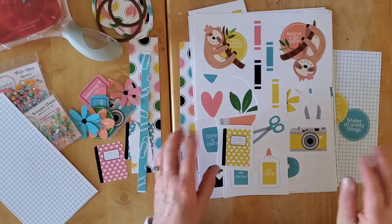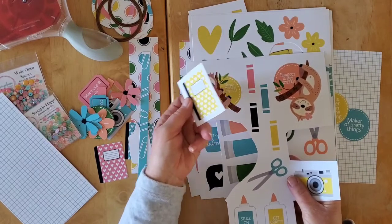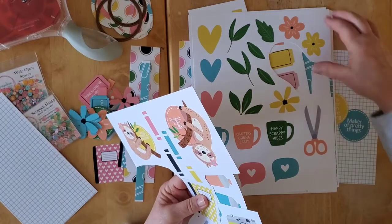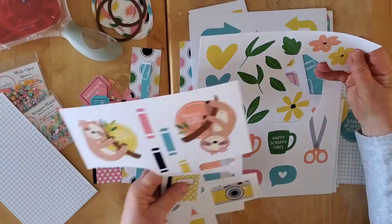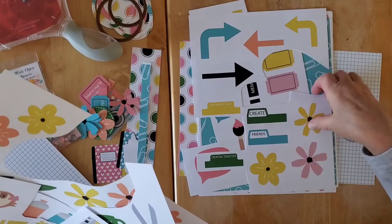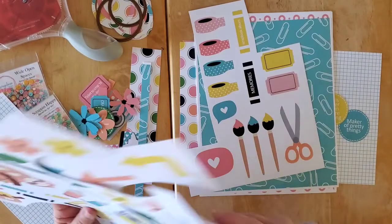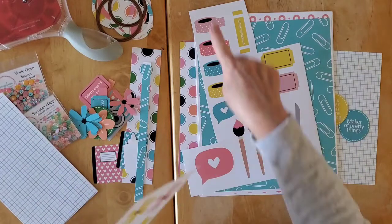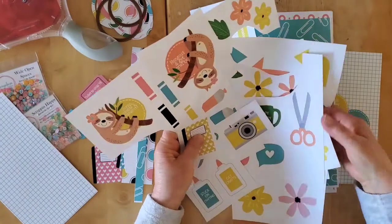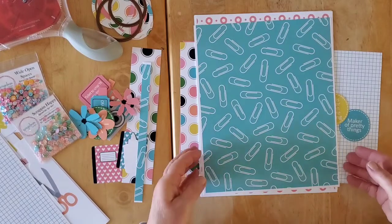So we have paper and we have fun die cuts. Look at these gorgeous little sloths and paint tubes, some scissors and coffee cups and florals and hearts, some more florals and tabs and arrows, washi tape — my nemesis — look, none of those are cut out, my friend. Paintbrushes, scissors. All sorts of fun goodies. You can see here that I've printed quite a few out, and then we have paper.